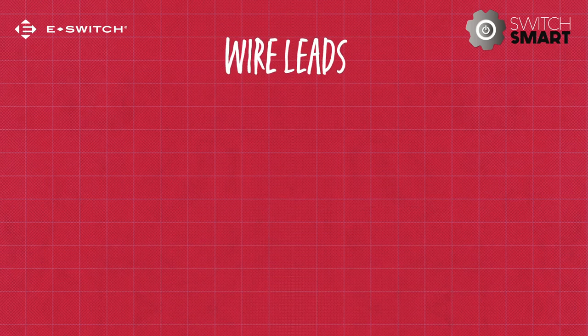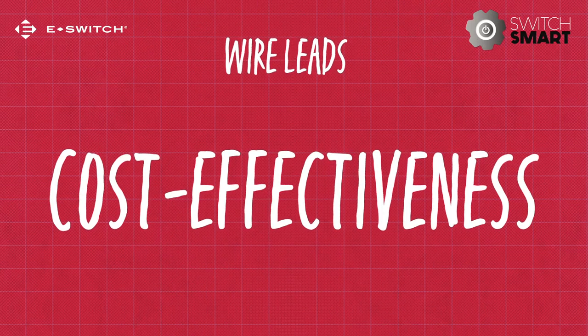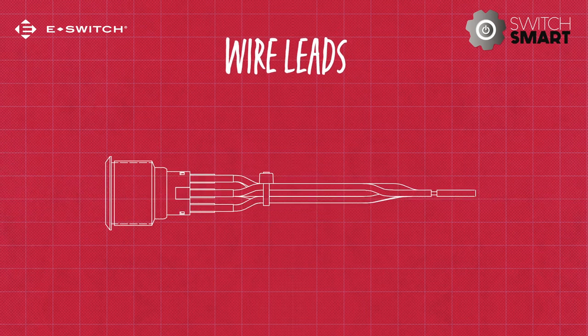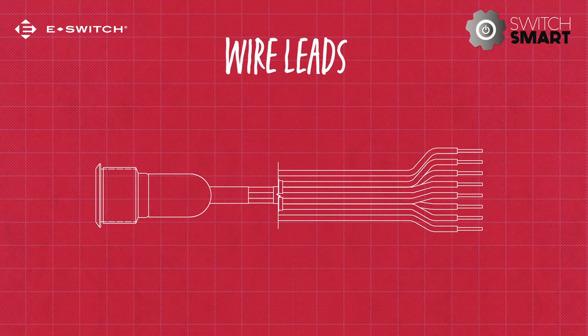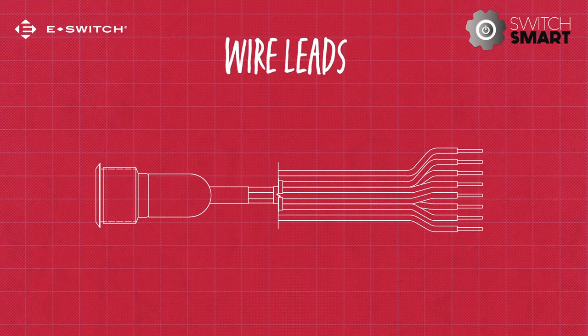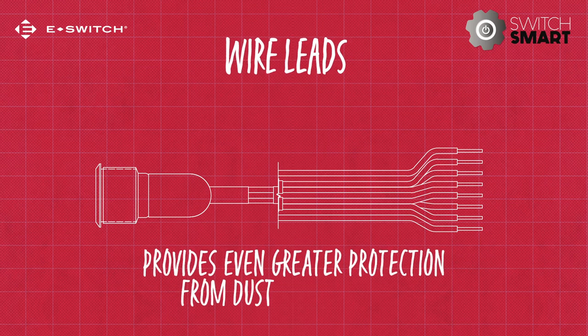Wire leads are another popular choice, namely for convenience and cost effectiveness. Pre-wired leads extend from the rear of the switch where they can be easily attached to the circuit in the most convenient way for the current configuration. Often the wire connection to the switch will be sealed by a moulded boot or an epoxy resin, meaning the switch is sealed providing even greater protection from dust and moisture.